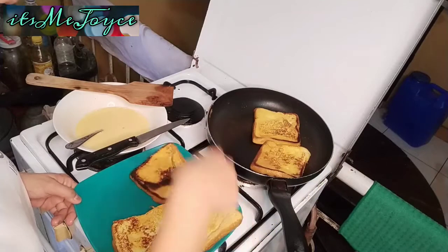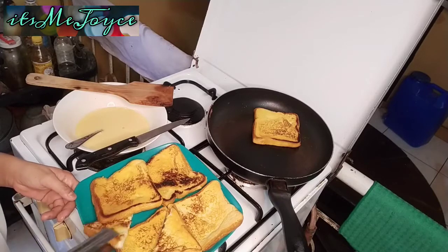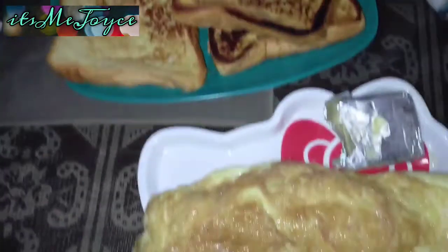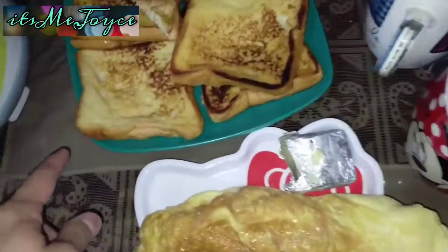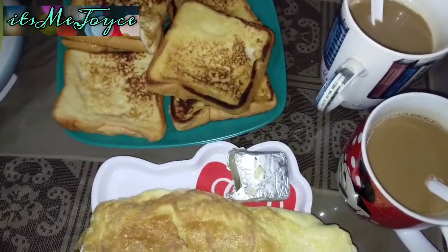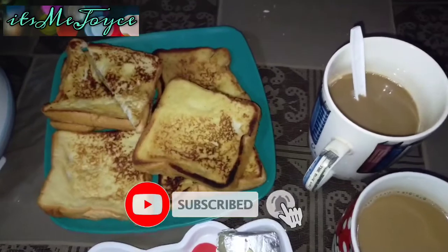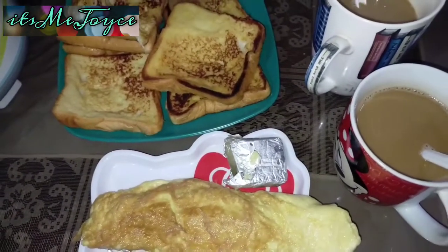Pwede mo na rin siya drizzle with yung pancake syrup. Tapos yun na breakfast ang liluto ko — ang French toast. Nagdagdag din ako ng scrambled egg, top it with pancake syrup. Partneran mo na din ng mainit na kape. So there you go, here's our breakfast for today! Thank you so much guys for watching this video, I hope that you enjoyed it, natakam sana kayo. Bye guys, I'll see you again on my next video, bye!